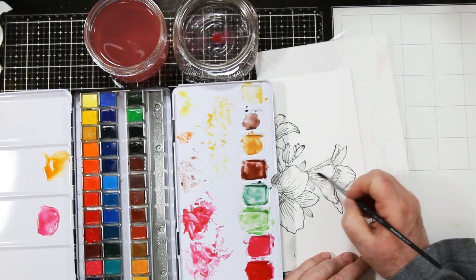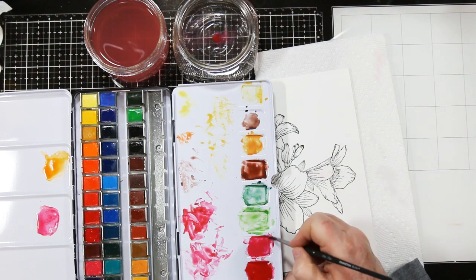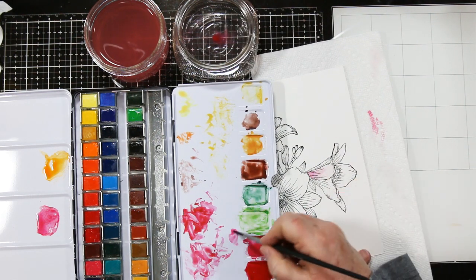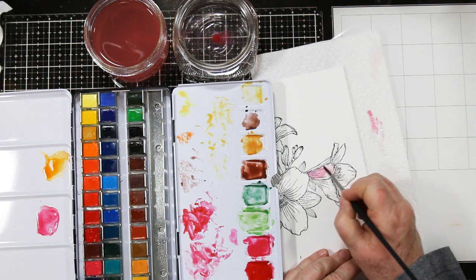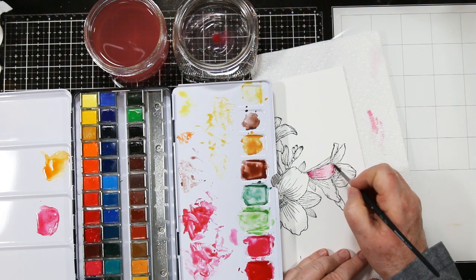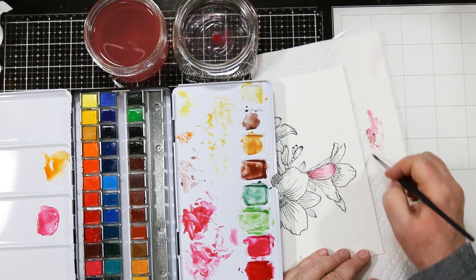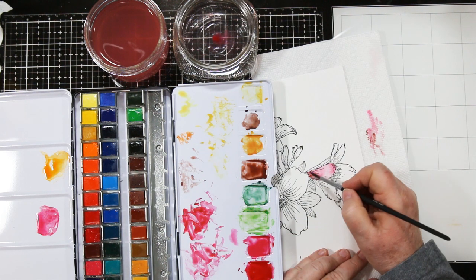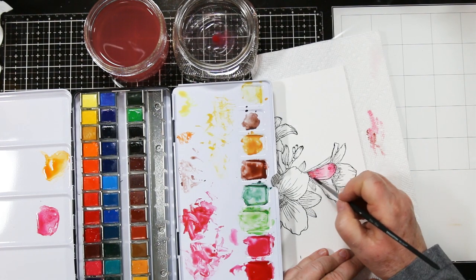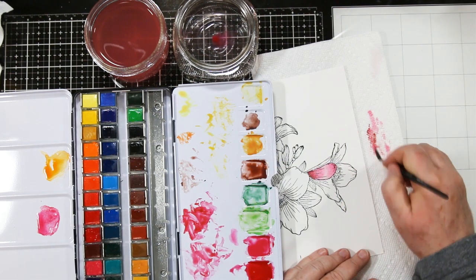I start with clean water and do one petal at a time. I'm flooding the area, grabbing a little bit of that pink, starting it in the shadow, cleaning my brush, and then gently pulling it out until I've got a nice light base coat. You want to start light and work your way into the darker — at least that's how I like to color. I'm going from both ends, adding the pink at both ends, then coming back and adding a little bit of red.